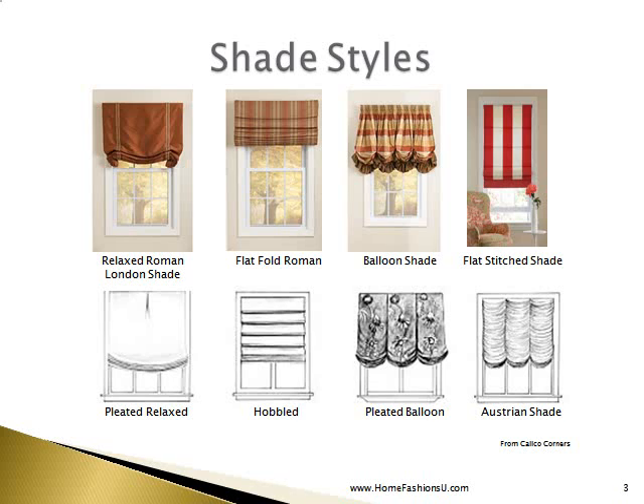A flat stitched shade has a rib sewn into the face of the fabric, creating a very crisp look. Next we have a pleated relaxed Roman with a small pleat in the center of the shade that gives it added fullness at the bottom, with the cords on the outside of the shade. A hobbled shade has actual fullness added between the ribs, giving the shade a lovely soft full look both down and up. The pleated balloon gives the same balloon shape at the bottom but is created by a box pleat at the top as opposed to shirring. An Austrian shade is gathered or shirred along the cord line, creating a very full lovely shade — mostly done in a sheer fabric.